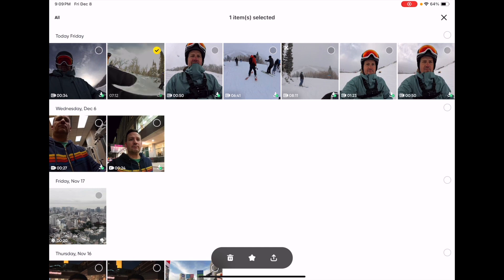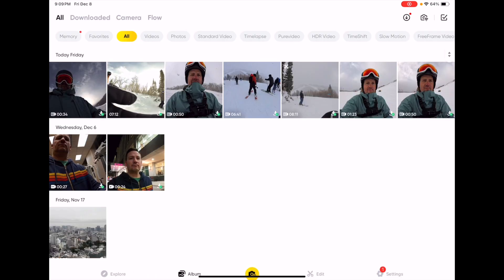This one is already downloaded so I don't have the download feature at the bottom, but it would be right next to the trash can. Once you download it, you're going to want to open the app and open the video that you're looking at.